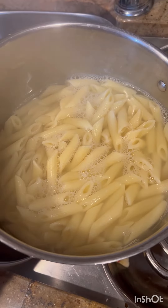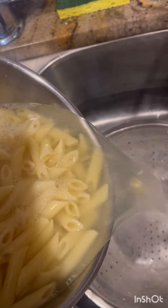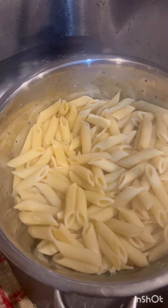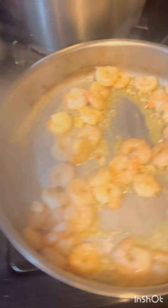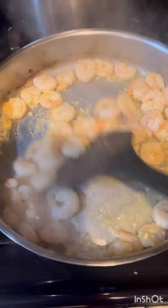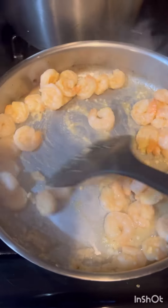Those are done so we're going to strain them. The noodles are currently being strained, and we're going to go ahead and start cooking in two pots — the chicken is cooking and the shrimp is cooking and we're going to come back once they're done.